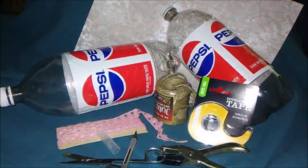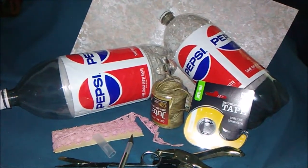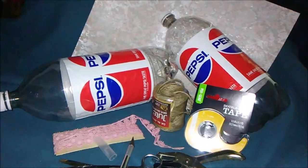This is what I decided to use for my upcycle. I am making something to hold plastic bags that you get at the grocery store.